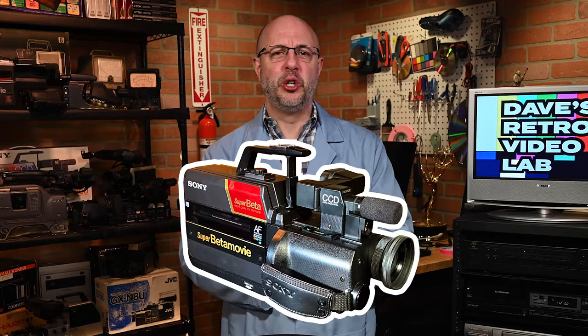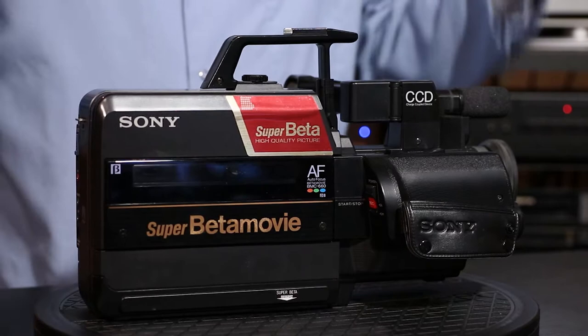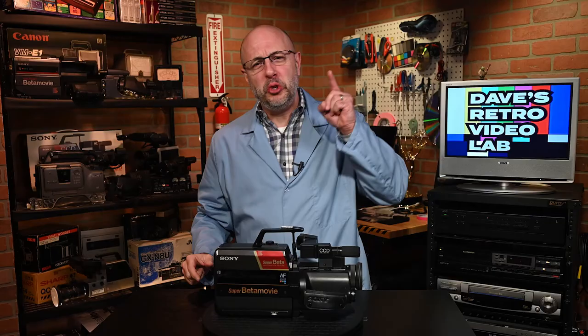I can't even begin to tell you how many 660s I've purchased in the past which did not work. I'm almost embarrassed to say it. Where the heck am I going to find a fully functional Sony BMC-660? Well, the internet of course. So I did some digging and I found this guy online who restores and sells old Sony video cameras. The next thing I know, bada bing, bada boom, and a few clicks later, I caved and purchased what I hope is a fully restored Sony BMC-660. That's right, my friends, just for you, I ponied up a heck of a lot of cash so you can hopefully have your big payoff.